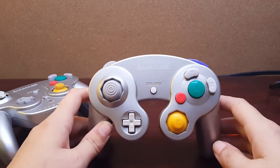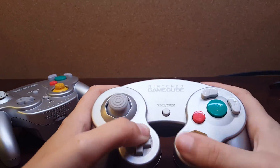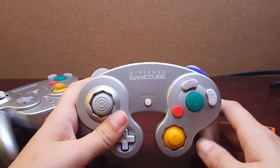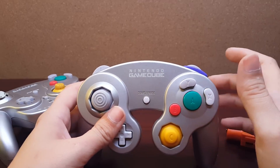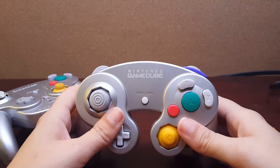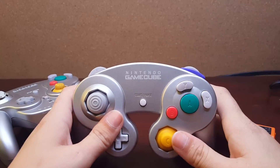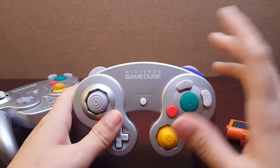That is really all the differences between this and a standard WaveBird. Everything feels exactly like it should, which is extremely uncommon for my projects. I'm really picky about my controllers, especially my GameCube controllers because they're my favorite. It feels like if this had a wire coming out of it, I would not know that it was modified — that's how perfect it is.